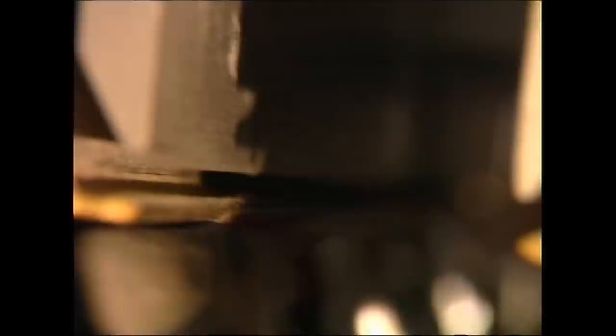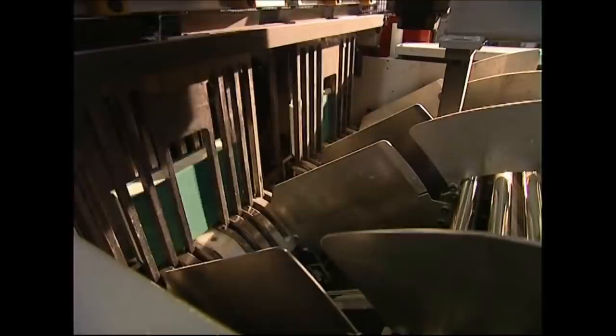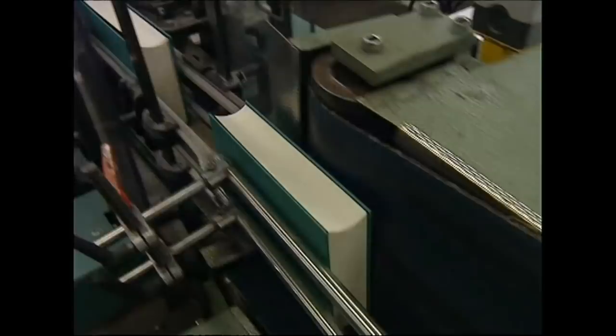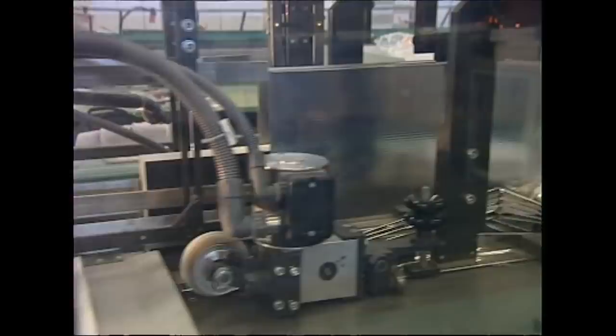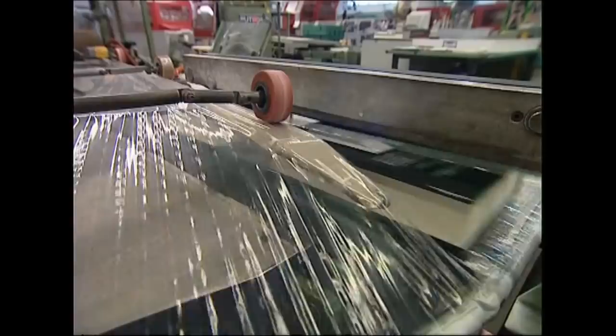Then the cover can be attached. They crimp the edge of the spine to allow the pages to fall open easily, and the hardback is finished. But before it can fly to the top of the bestseller list, it needs its dust jacket. A machine folds it around the covers, and then the books are ready to be packed and delivered to bookshops around the world. If the book is a hit, it will be sold out in no time, as they've only made 80,000 copies of this first edition.